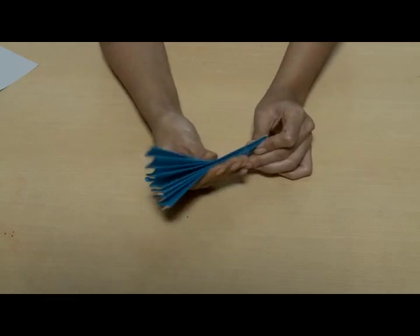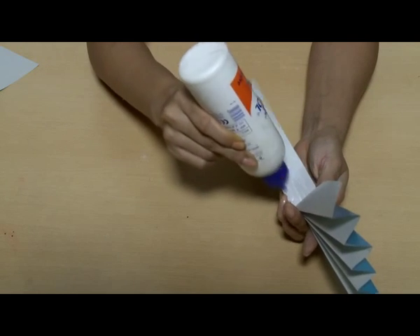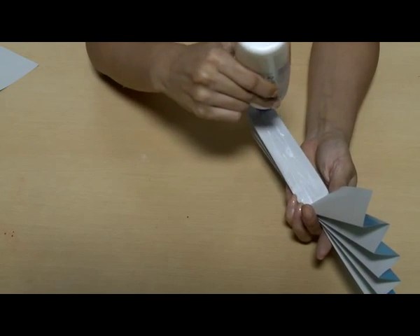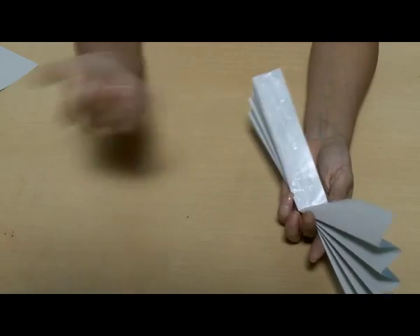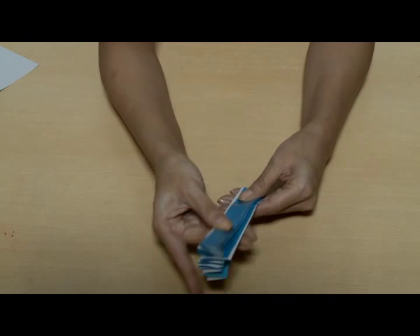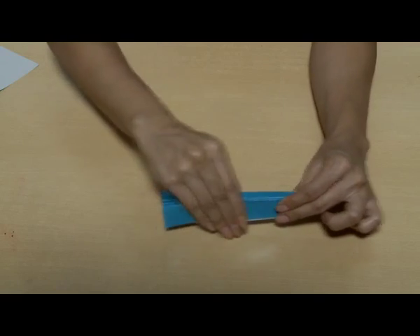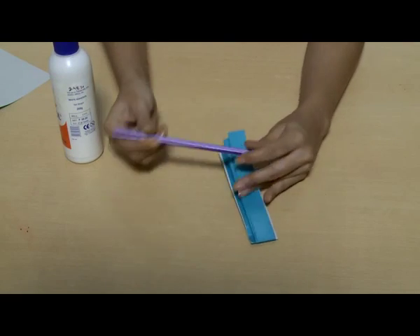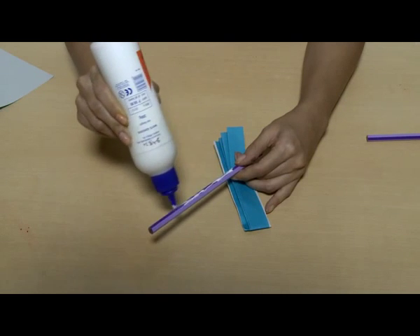Fold it from the center and stick the inner leaves together. Now take the two sticks or pencils and stick them to the fan like this.